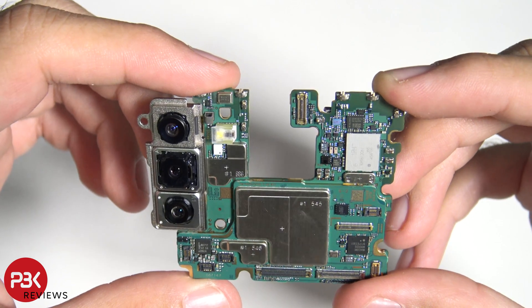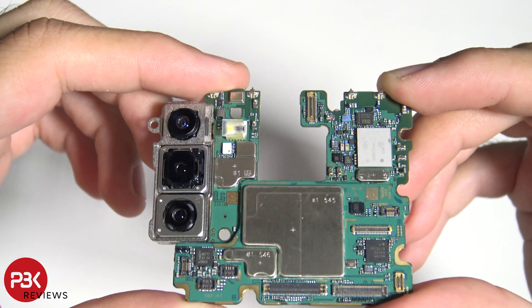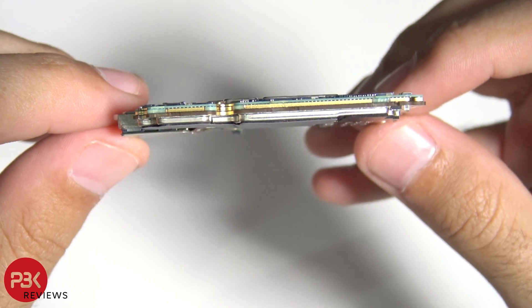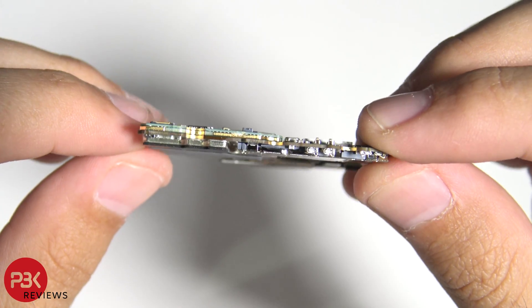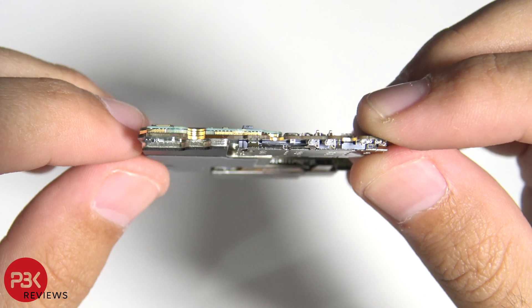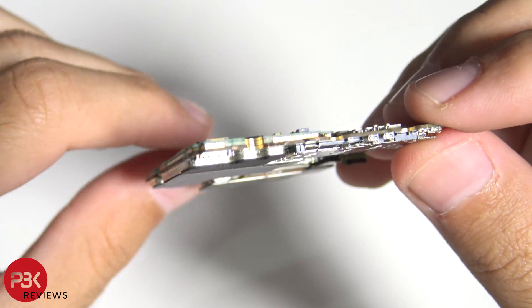Here's a closer look at the front of the main board. The main board appears to have like three layers — I'm not sure if you can see that on camera. I'm not sure what the reasoning behind that is, whether it's for the memory modules or something else.